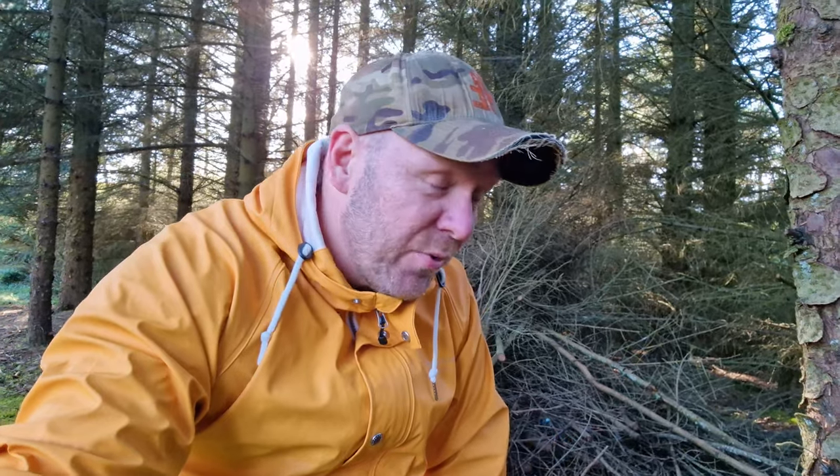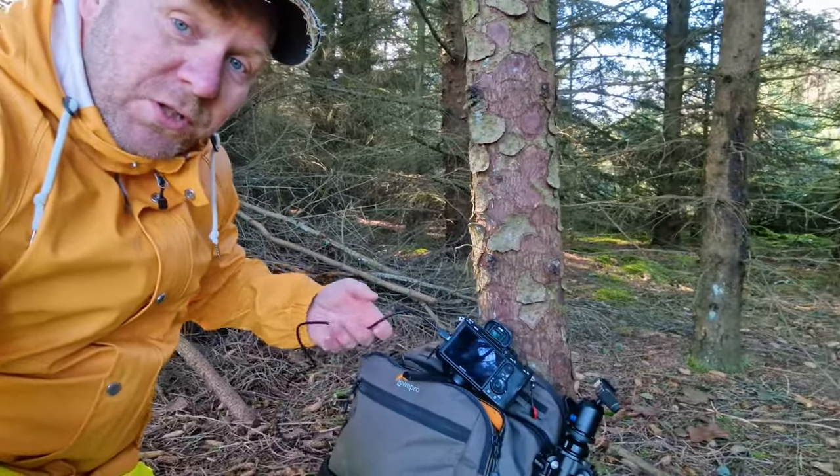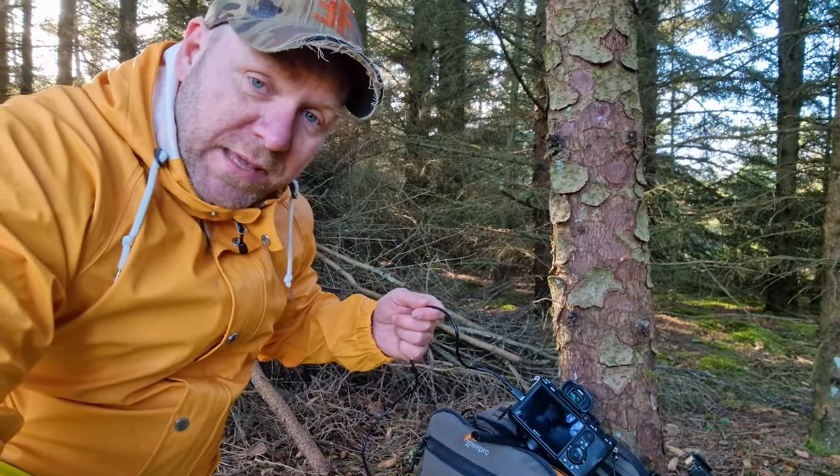When you're out taking photos for many hours and spending a lot of time on one subject, the battery drains. If you don't have extra batteries, my advice is to buy a power bank to bring along so you're able to charge your camera or smartphone when you're out taking photos.